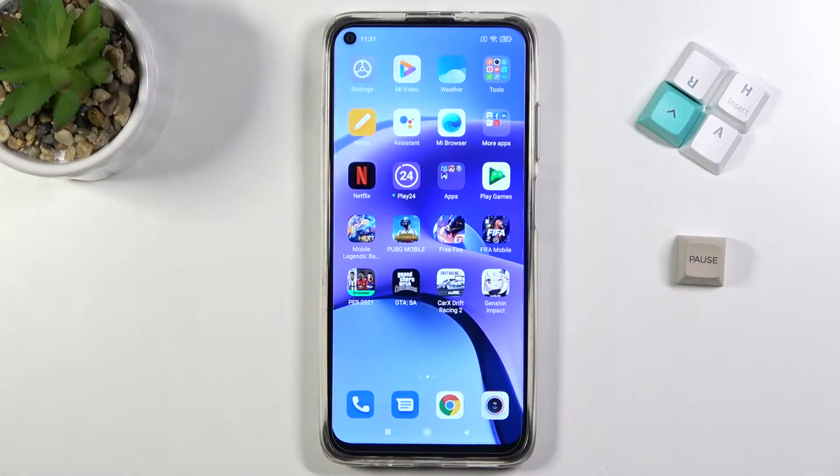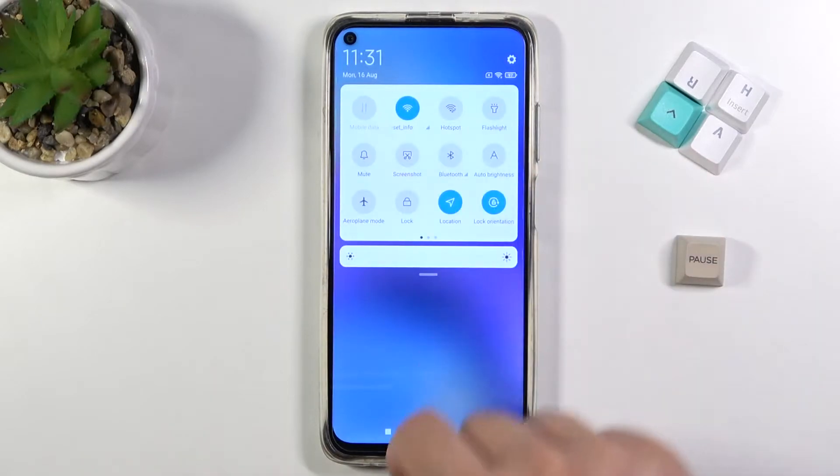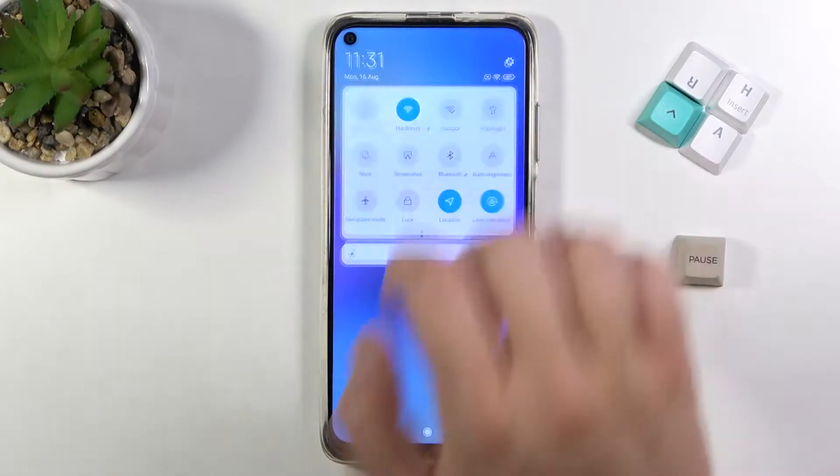Welcome. If you want to take a gesture screenshot on your Xiaomi Redmi Note 9T, I will show you two methods. The first one: you can use the notification panel, and the screenshot icon will appear here, so when you tap on it the screenshot will be taken.